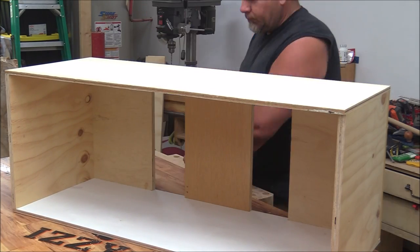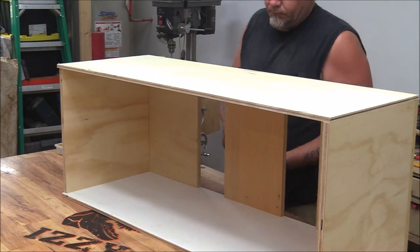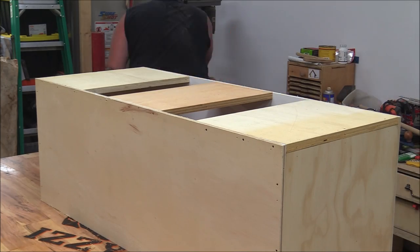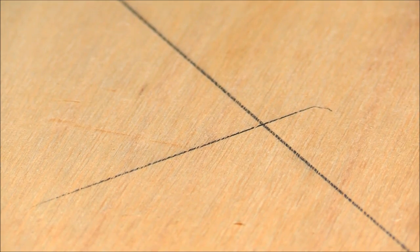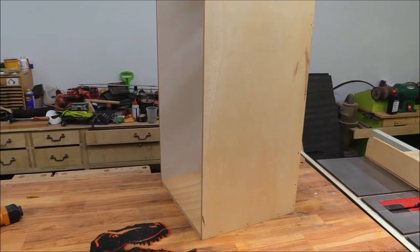I grabbed a piece of scrap plywood, centered it on the back of the box, and marked the center carefully with a sharp pencil to get as close to center as possible. Then I drilled just over a 1/8-inch hole right there to indicate the center of the back of the top of the box.